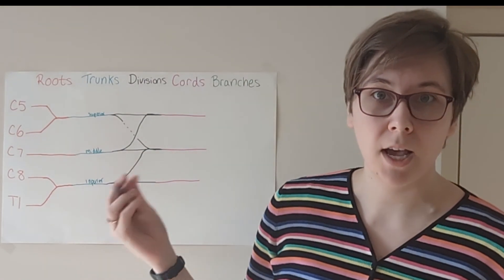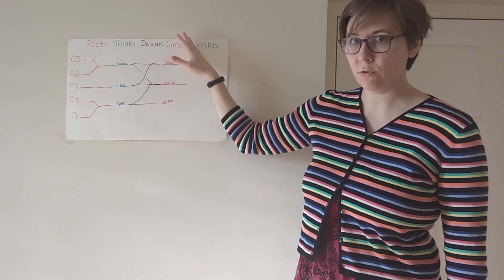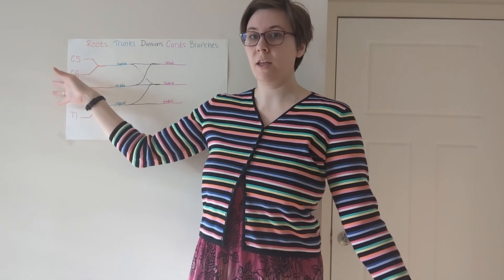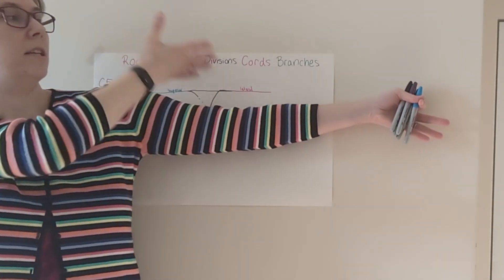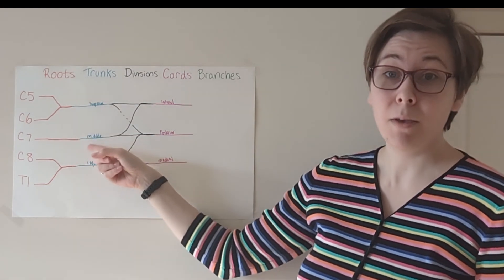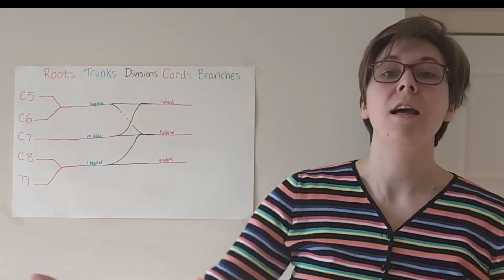We are now going to be changing our names because we're in high school and we're figuring ourselves out. So we are now going to be the lateral, posterior, and medial cords. Lateral is out to the side, medial is closer to the center. So if this is coming off your spinal cord with your arm oriented out, your lateral cord is on the top side here, and your medial cord is the bottom side. And then the posterior cord — well, our mean middle girl, after all this drama, everybody saw what happened and they're pushing mean middle girl to the back. So she is becoming the posterior cord.